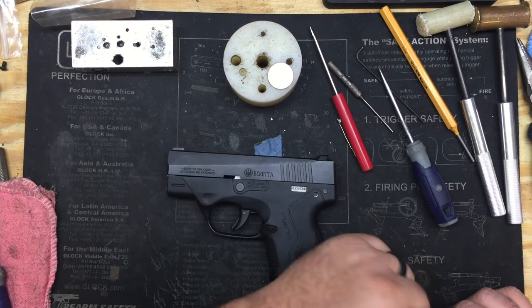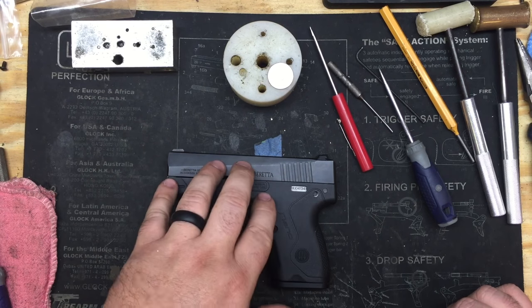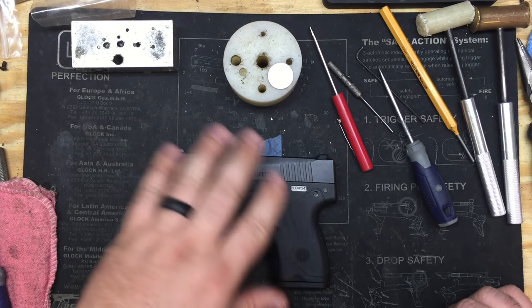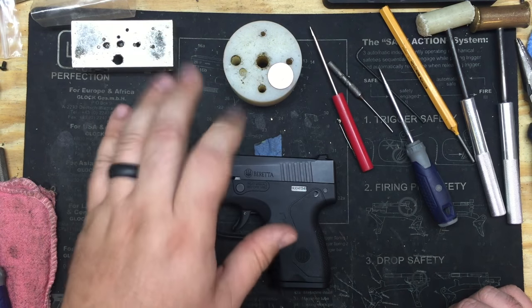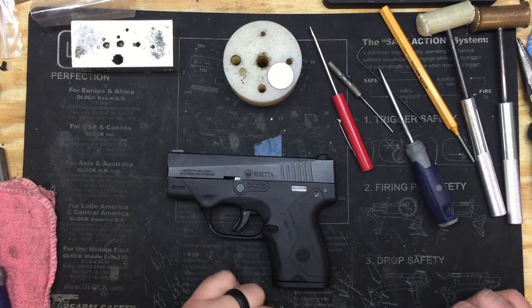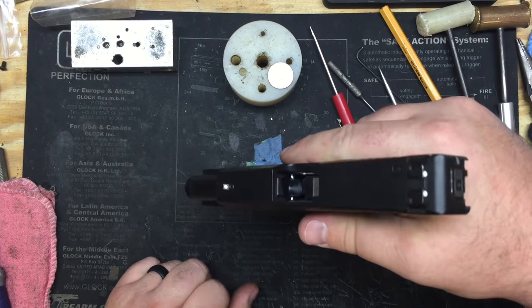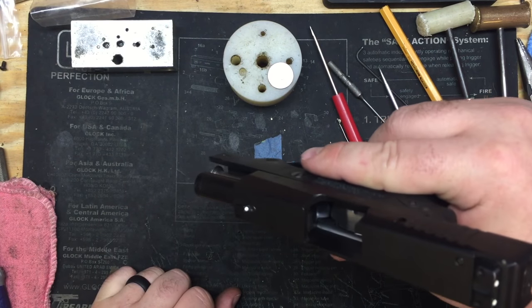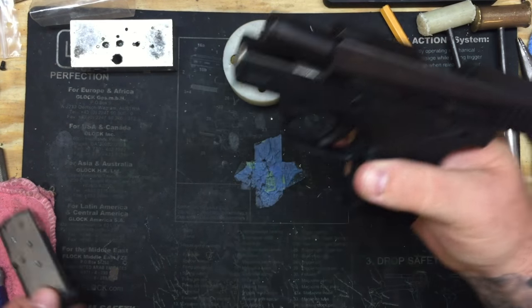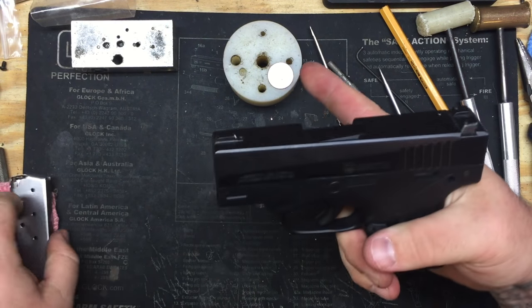The Nano, being a European style slide lock, has no external slide lock — so after firing, bang bang bang bang, lock's open. We've got a magazine in so we can go ahead and check and make sure that she's empty. We're going to physically and visually look. We're clear. I'm going to drop the mag, forward, striker down.